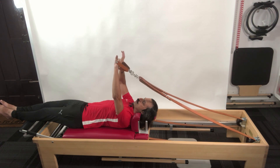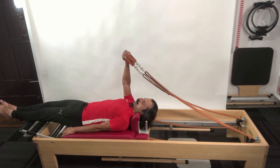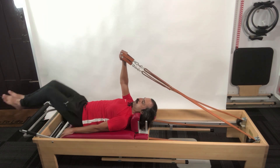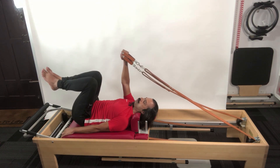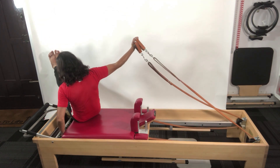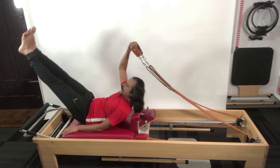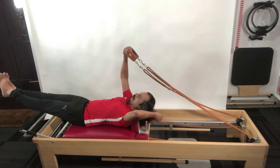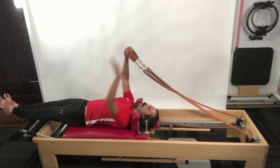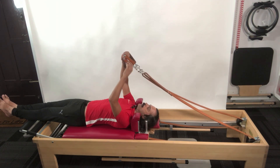From here I transition into overhead. I take both handles in one hand, place my free hand on the carriage, bend both knees to the chest, and in one sweeping motion without pulling the strap I teaser up. I drop two springs, then roll myself back down. On my way back I use my free hand to lower the headrest down, since my legs are going to go over and the neck will be at an angle — so the headrest has to stay down.